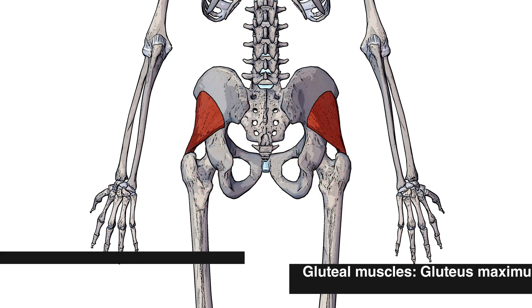If you'd like to learn about the other gluteal muscles, I've got individual videos on those. I'll put a link to them in the description box below.